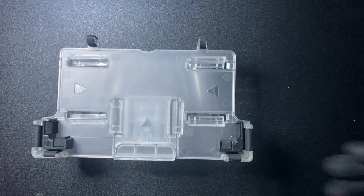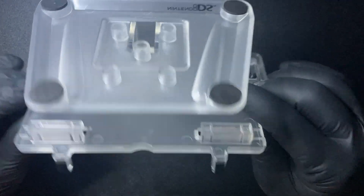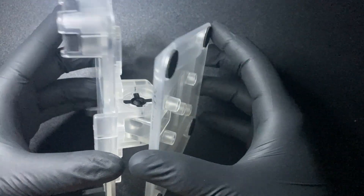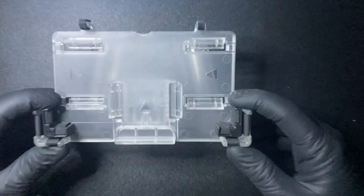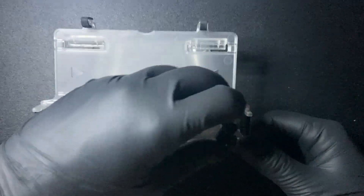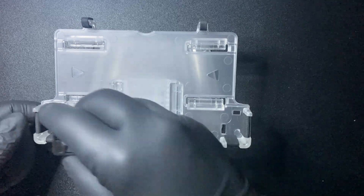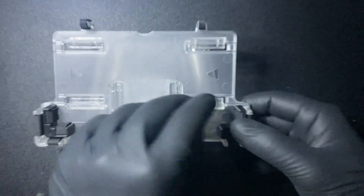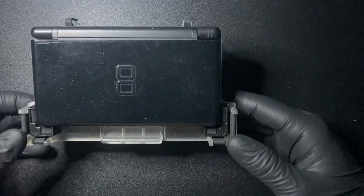Overall it looks pretty good for a thrift store find. The box itself kind of looked like it had cigarette damage — kind of yellowy — but everything else looks like it was pretty much unused. It still has the little spacers for the DS Lite, because you can take those out and use the fat DS instead. It's in perfect condition honestly. Having all the little pieces when you find something at a thrift store is actually really rare, because it's common for stuff like that to get thrown away or lost — sometimes people take things to a thrift store because they're missing something like that.